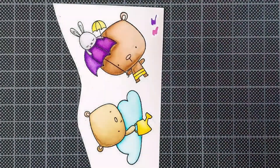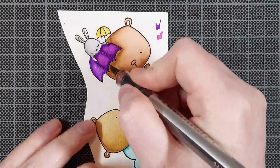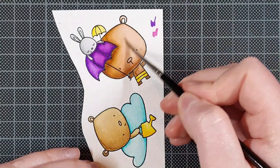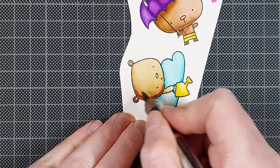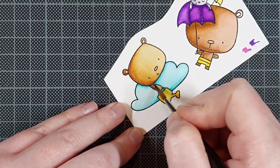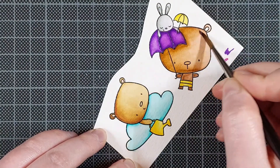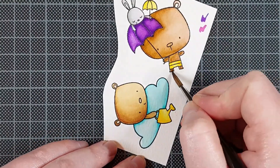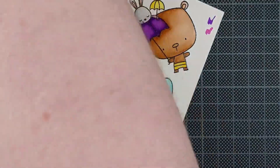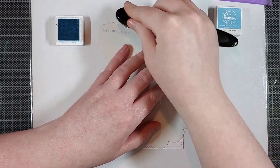Before I colored these images in, I already had a plan in mind for a color scheme and I knew I was going to do a yellow matting layer. That's why I'm coloring some of the accessories on these little bears in yellow, and I also used purple because that's a great complement to yellow. Whenever I plan on including colored cardstock in my card, I try to choose it before doing my coloring because I find it easier to adjust my colored images to my paper than doing it the other way around.